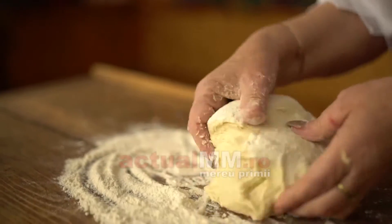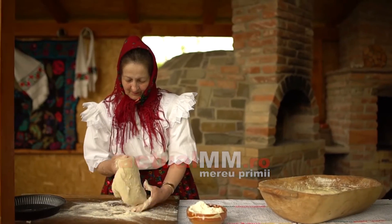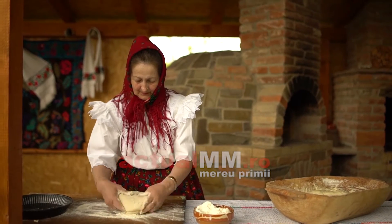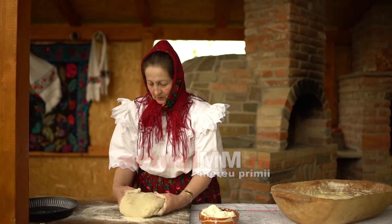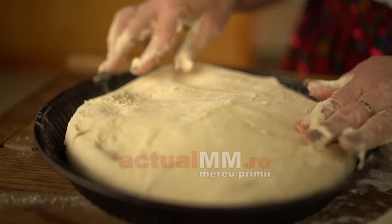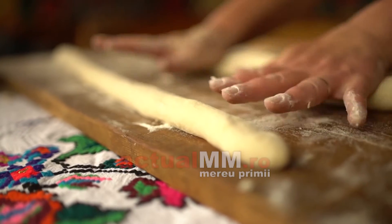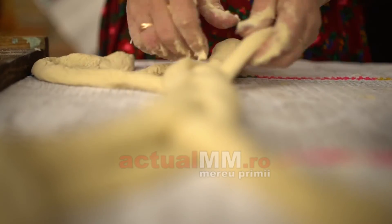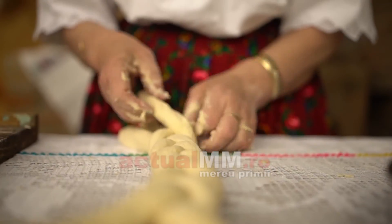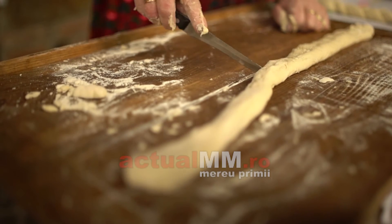Aluatul e gata dospit. Acum o să facem pâinea, o să-l punem în tavă. Îl aranjăm frumos. Și apoi o să punem pe deasupra modele tradiționale de la noi, să fie cât mai mândră pasca noastră. Împletim întâi, și o punem ca un fel de cruce, pe la mijloc. Asta o punem pe margine ca un brâu.